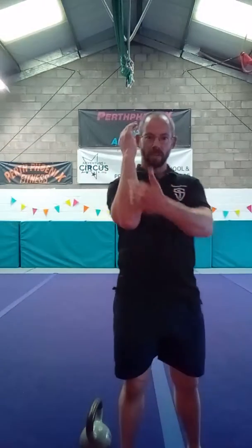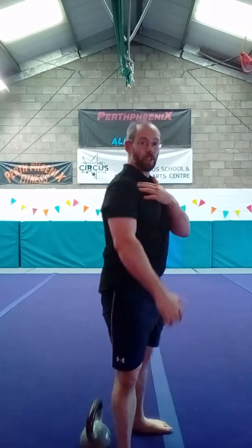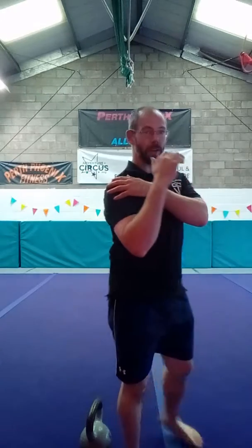So what do we use the bottoms up press for? The bottoms up press is good for developing grip, although that's not the primary aim. The primary aim is to teach a vertical forearm and to teach your shoulder to pack in a nice position. Any bottoms up variation is going to teach you how to pack that shoulder and get it nice and strong.